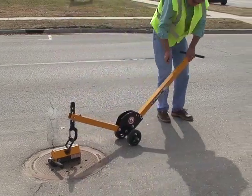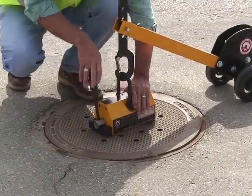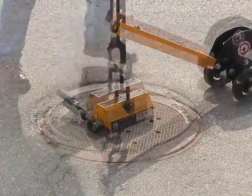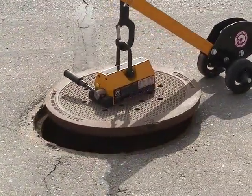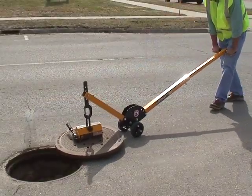The manhole cover lift system is comprised of a magnet or magnets and a dolly. For your safety, the handle has a lock-on and lock-off feature. For large lids with raised or recessed centers, use two magnets and a spreader bar to accomplish the task.